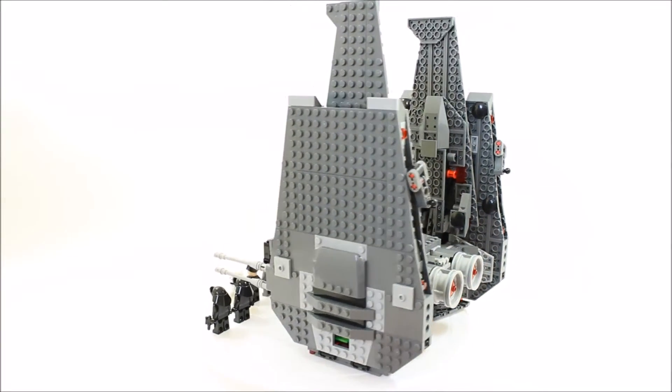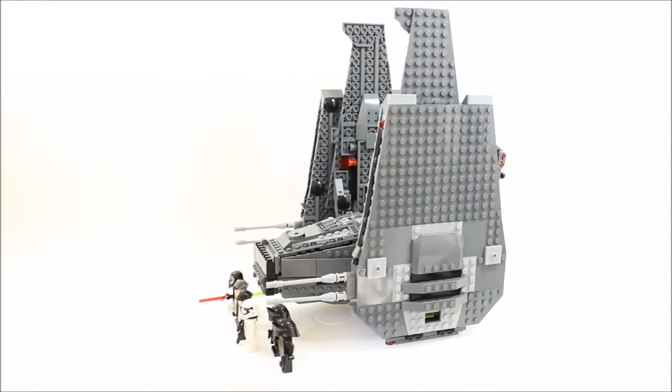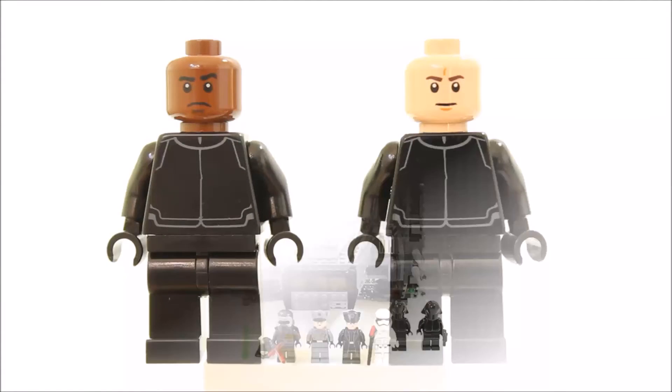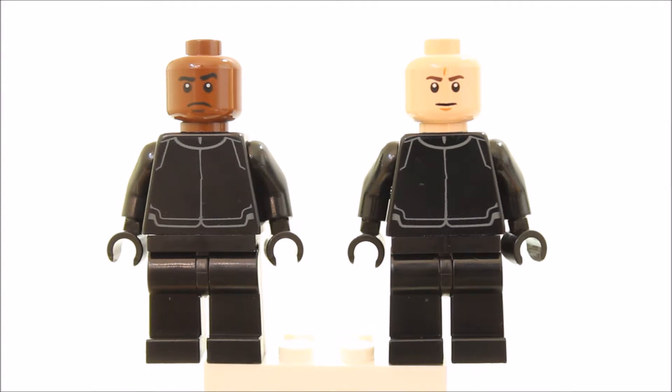You get 6 minifigures and Kylo Ren's Command Shuttle. Now let's see all 6 minifigures up close. You get 2 First Order Crew minifigures.